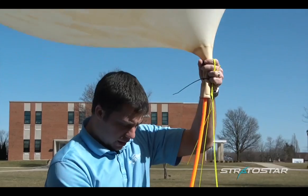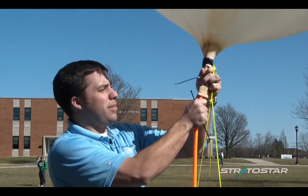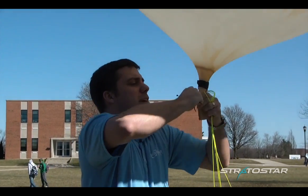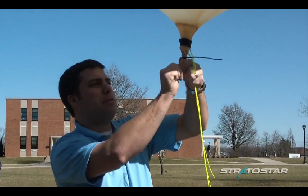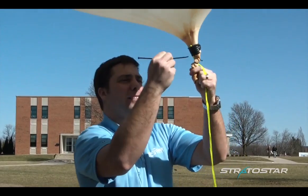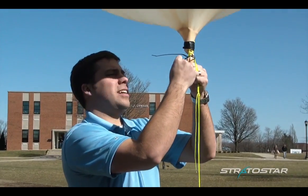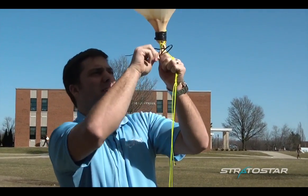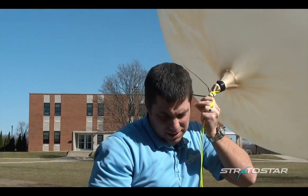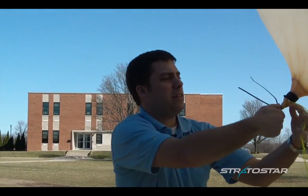Alright, now we're going to remove the helium hose from the balloon. Since I just zip tied it in here, I can slide the hose out and initially just zip this tie tight right away. Then I'm going to take another zip tie and twist this balloon neck — it helps to have somebody else with you for this. I'll make sure none of the lines are in the way and put another tie on. Some people like to listen to see if there's any leaks, and then I'm going to snip these ties.